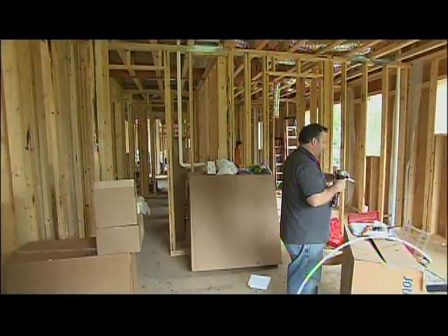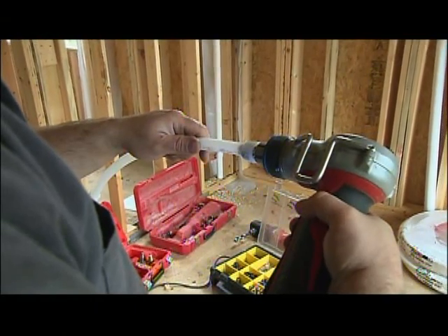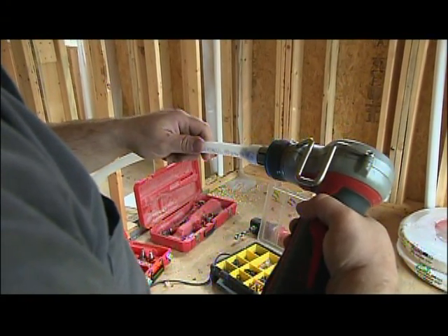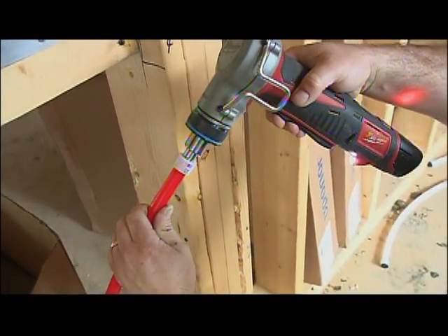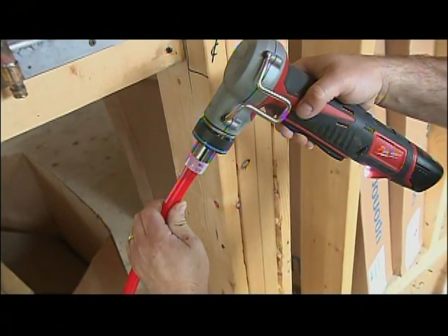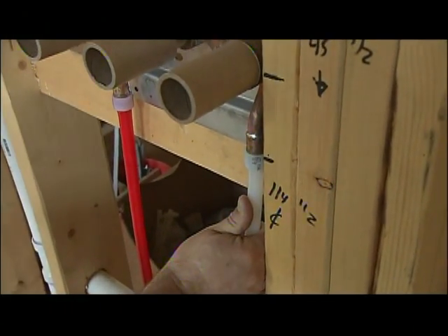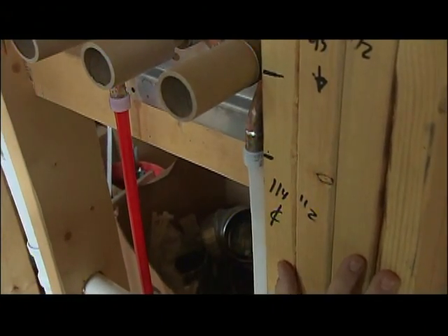Now you can make some rock-solid joints with the expansion fittings used in this system. What we mean by expansion is the guys flare out the end of the pipe to make it big enough for the fitting. Then once it's released, the end of the pipe shrinks back down over the fitting to create a strong connection. They say that the pipe's thermal memory actually makes the joint even stronger over time.